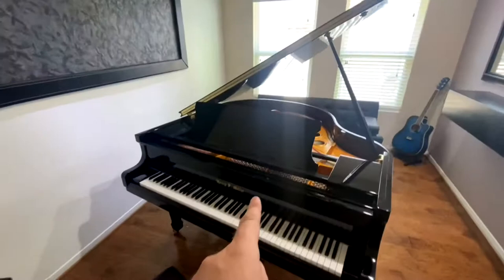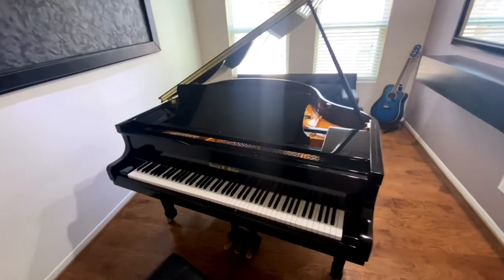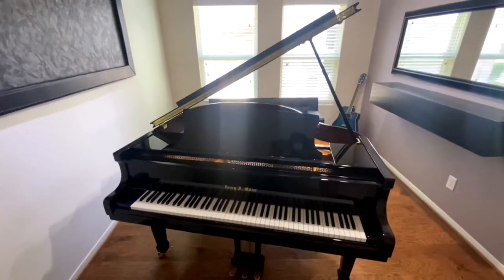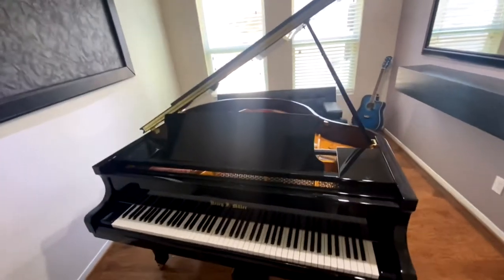This is a Henry Miller, which is not made in America — it's made in China under an American name. It's about four foot ten, maybe five foot something.